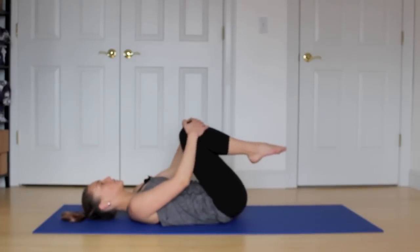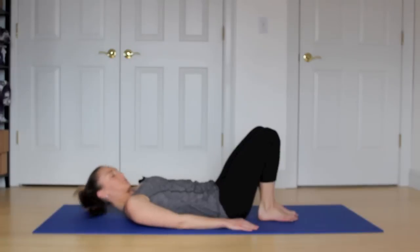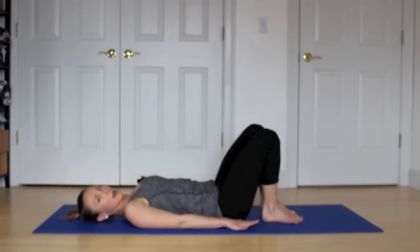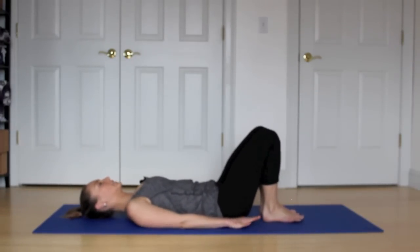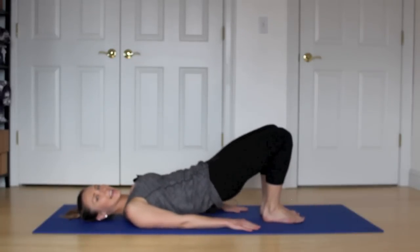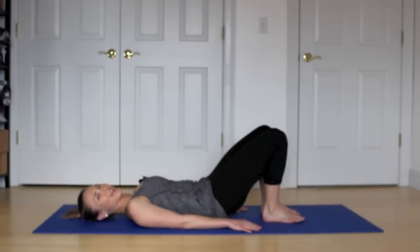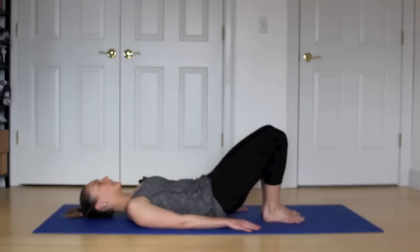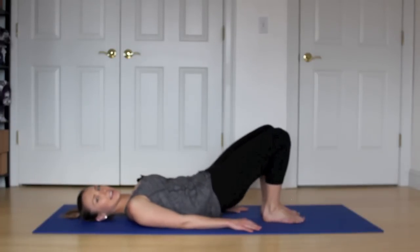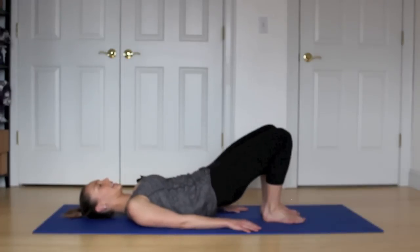Hold it here and hug those knees in towards your chest. Bring those feet down onto the floor. We're going to come into a few bridges. Arms are long by your sides, feet hip distance apart. Exhale, roll your spine up. And inhale, melt it back down. Exhale, roll it up. And inhale, lower.